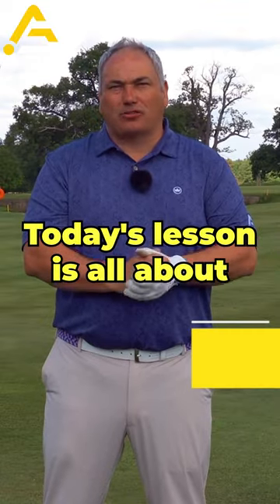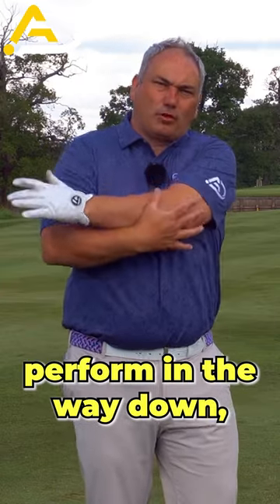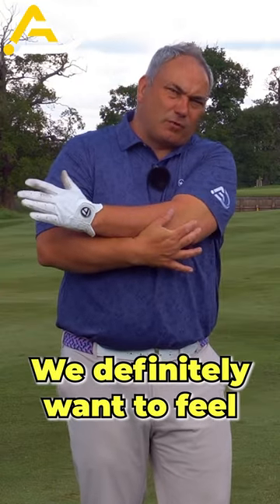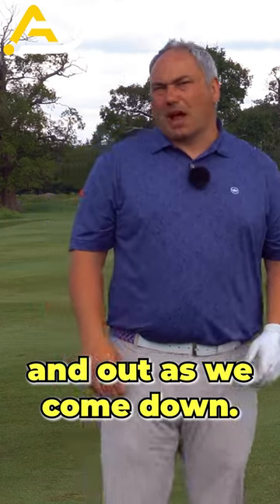Today's lesson is all about stop getting trapped in the downswing. Quite often it's to do with how the arms are performing all the way down if they're too pinned. We definitely want to feel our arms moving a little bit away and out as we come down.